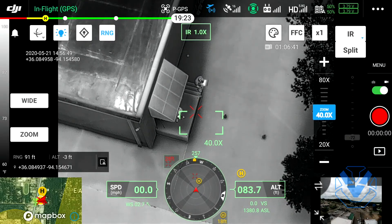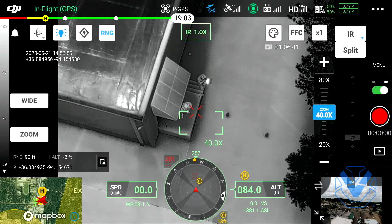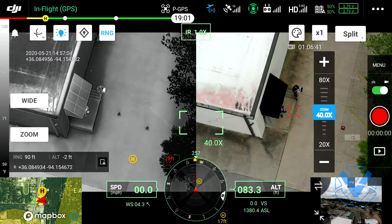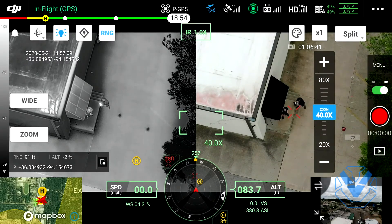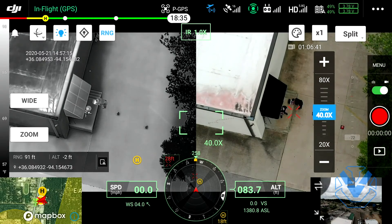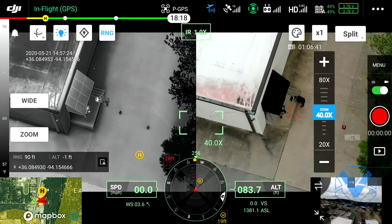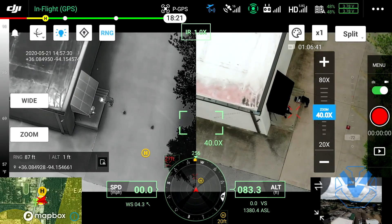You can also do a split screen. There is no MSX on the H20T - MSX is a proprietary FLIR technology, amazing technology, but you can do a split screen. You pull up split and now you've got infrared on your left and visual spectrum on the right. One awesome thing about the H20T is this field of view is almost identical across both sensors, so you've got a very similar field of view between your thermal and your visual. That really enhances situational awareness - having that same perspective across both image streams is absolutely critical for those of you operating in the field.